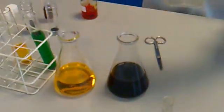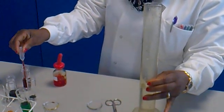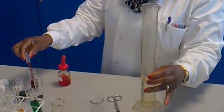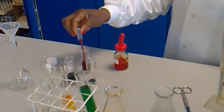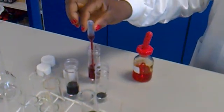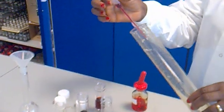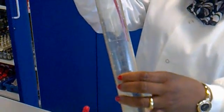This one is a volumetric flask that you can also use if you want to do titration. Use the pipette pump — pull it right down, then squeeze it, squeeze it, leave your fingers, and then transfer it into the volumetric flask.